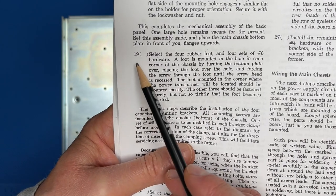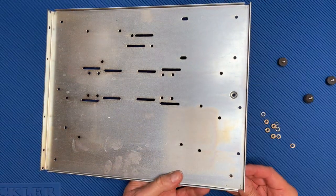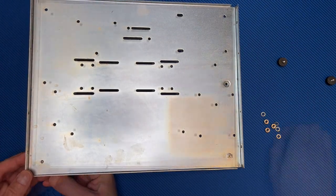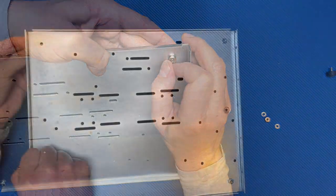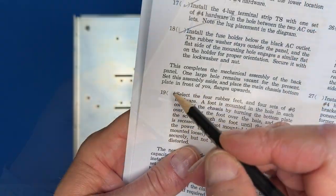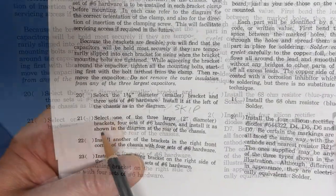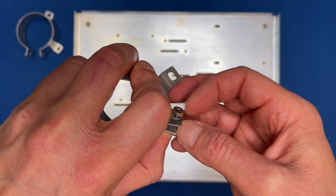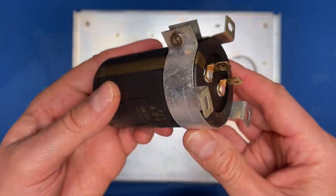Step 19: install the rubber feet to the chassis bottom — feet installed. Step 20: install the smaller capacitor bracket — I'll skip this for now and show you why later in the video. Steps 21 through 23 say to install the three larger brackets and the clamp hardware. Later the capacitors will slip in like this. Let's install the brackets.